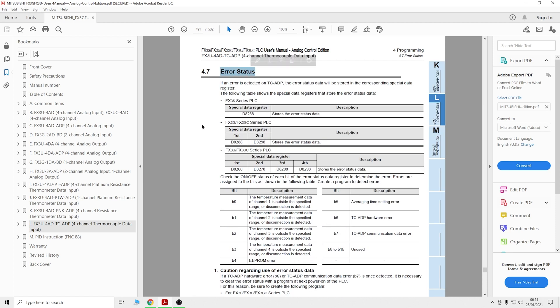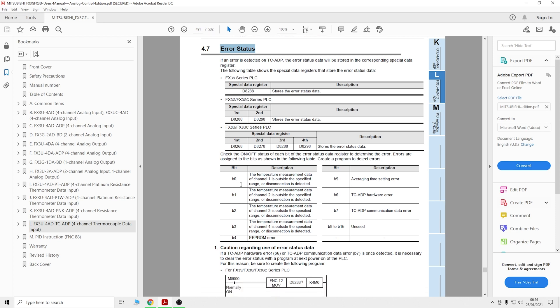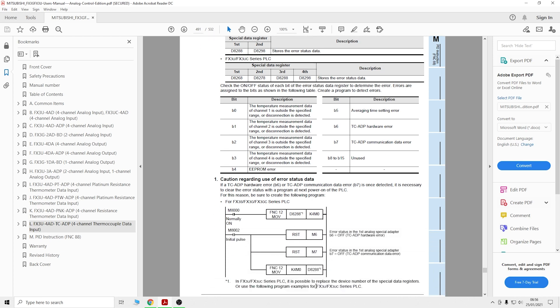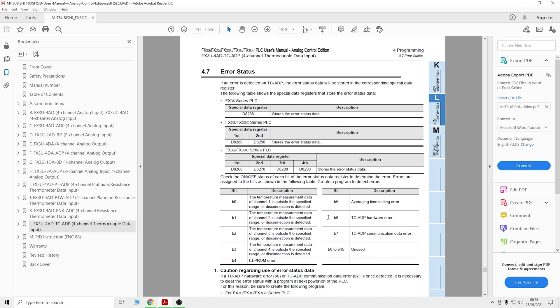If you want to look at error statuses - these are very important, and I keep forgetting to address them in videos for these cards. This is where your error states are stored: D8288. There are sub-bits B1, B2, B3 where all the errors are going to be represented. You can see how to reset them and things like that - you can check that out via D8288.